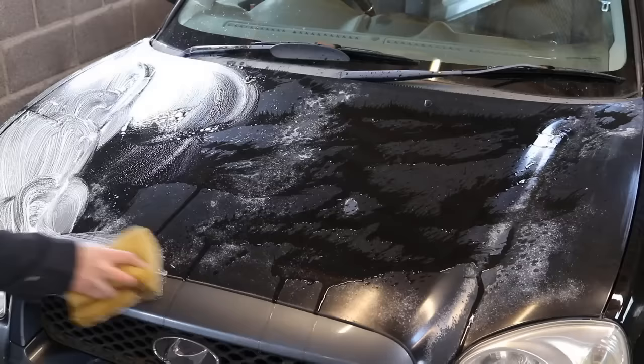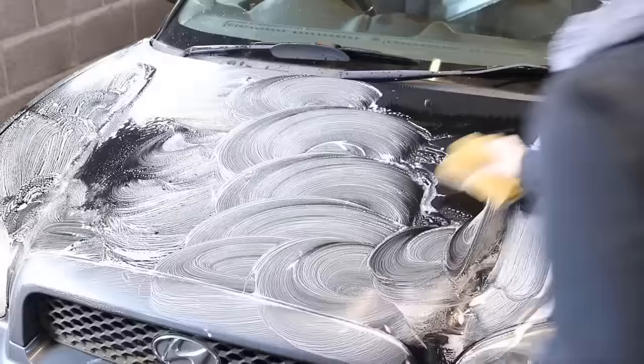So the first step as always is to wash down the area. We don't want any sand or grit getting into the sanding process, and it's just good practice as well.